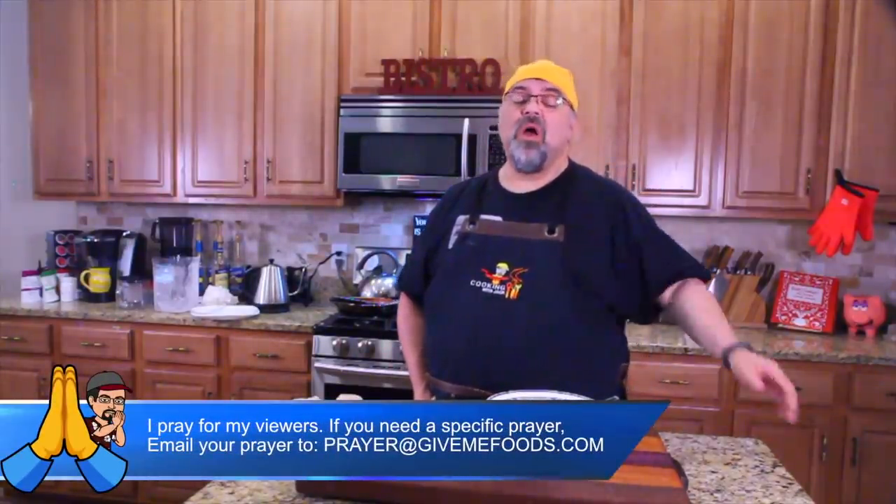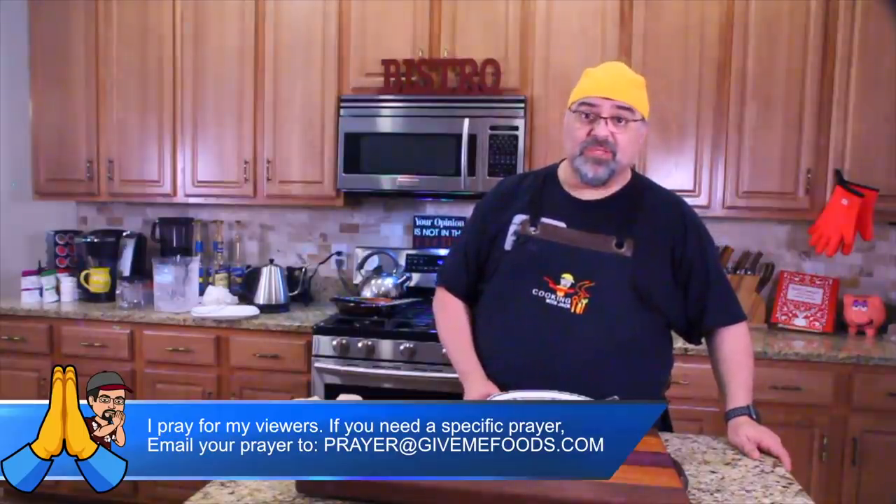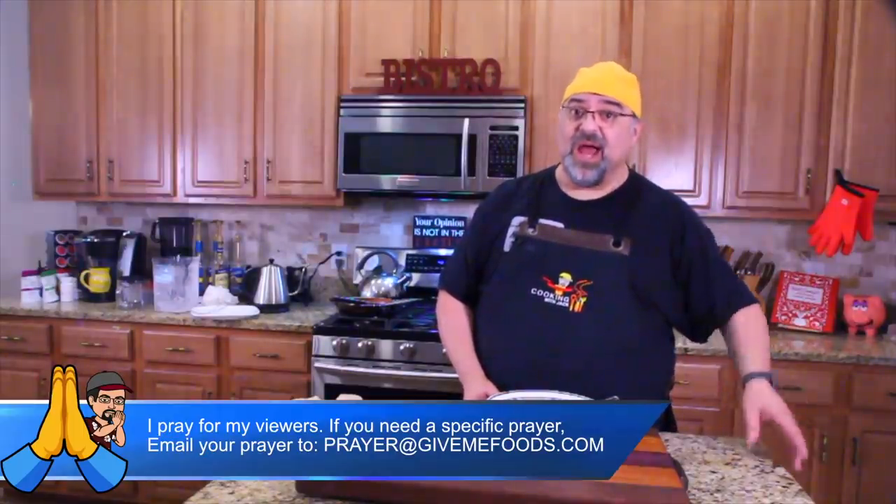This is spot on. Let me know what you think, and we will see you on the next episode of Cooking with Jack. Love you.